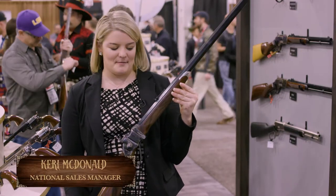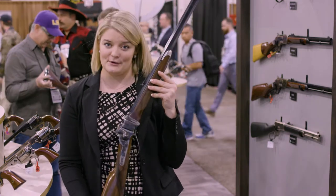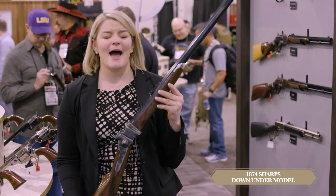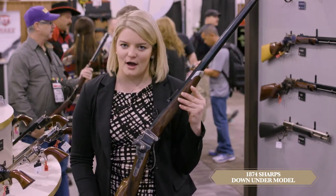Hi, I'm Carrie with Taylor's Firearms, and I am here to show you one of the most iconic guns of the Old West, the 1874 Sharps Single Shot Rifle. And man, this thing is heavy. It's chambered in .45-70. It's the ultimate long-range rifle.